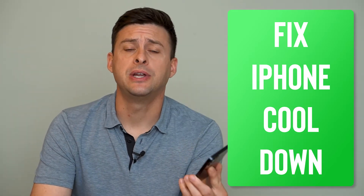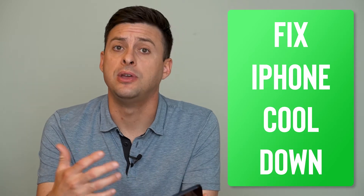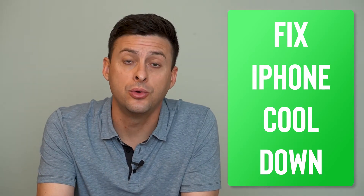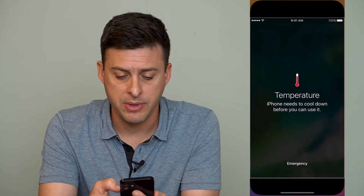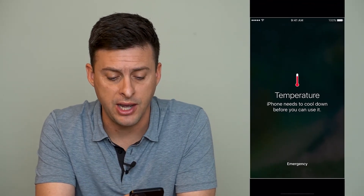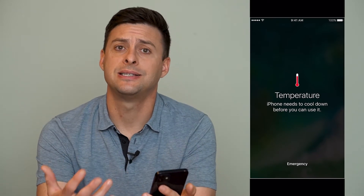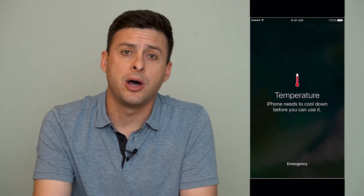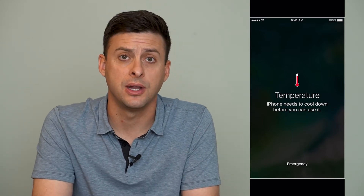Hey guys, Trevor here, and in this video I'm going to walk you through how to fix your iPhone if you get the message that it needs to cool down before it works. I'll show you what that message looks like — it says 'Temperature: iPhone needs to cool down before you can use it.' You might get this message and wonder why it popped up, or if your iPhone is broken, or if there's some issue with it.